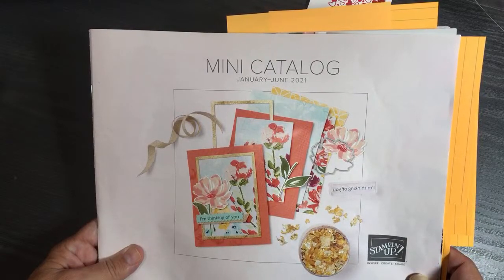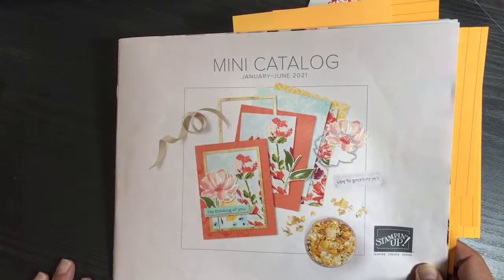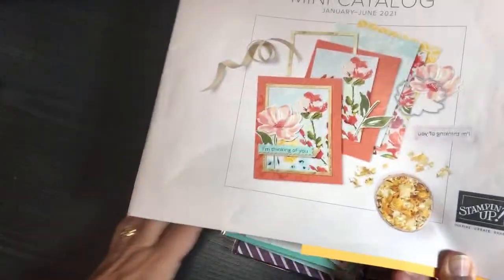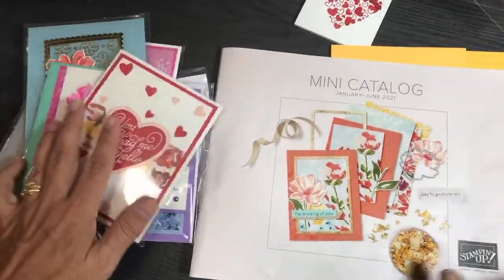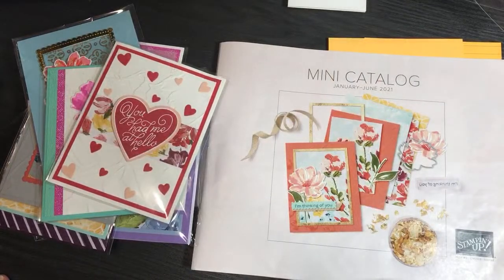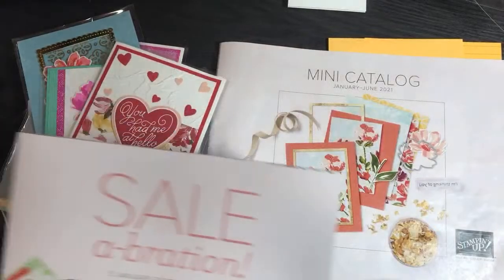Today I'm going to be sharing cards from my latest swap — they're all featuring products from Stampin' Up's January to June mini catalog. I've marked off the pages and haven't opened my swaps yet, so I'm excited to open them and share them with you. At the end of this video I'm also going to be doing some follow-ups from yesterday's video where I shared my celebration swaps.